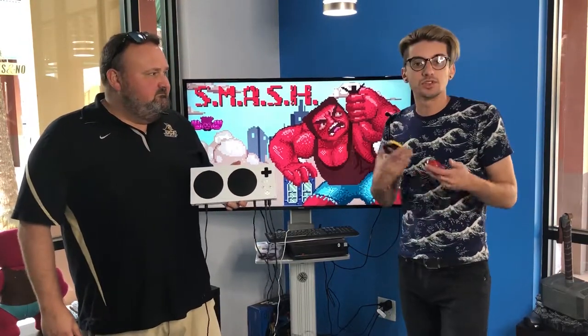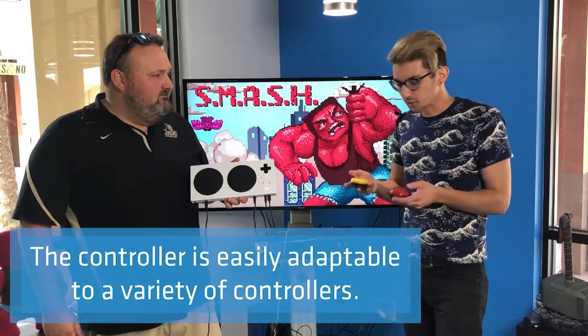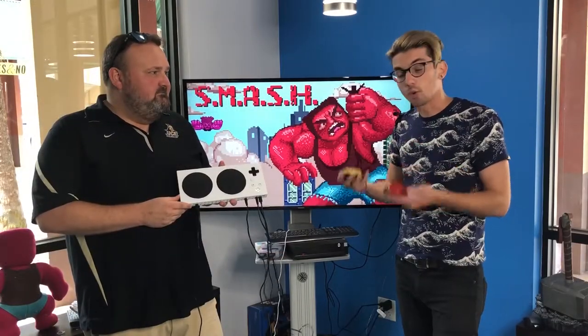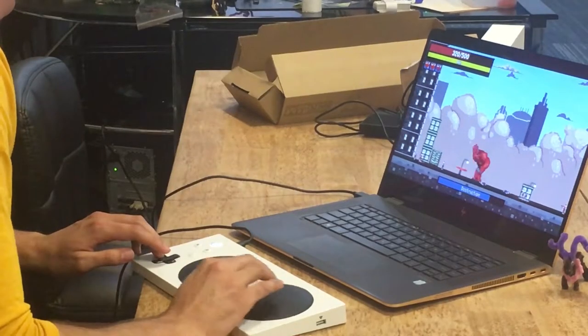Yeah, so we made this game using our sensor, and we're really excited about this controller because what makes it special is we can plug in any sort of giant buttons we want. Anyone with a limb difference who has any trouble using a normal controller can play this game and so many other games incredibly easily.